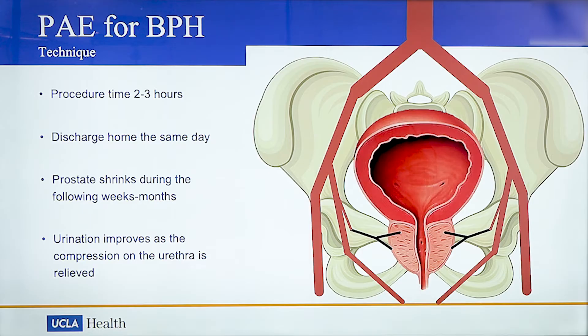Over the next several weeks to months, the prostate, now deprived of its blood supply, begins to shrink in size. We expect an improvement of urinary symptoms during this period.